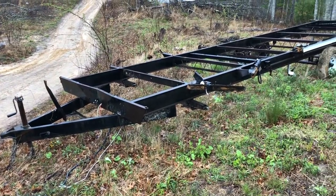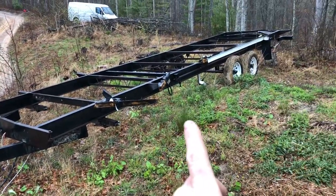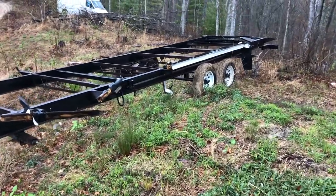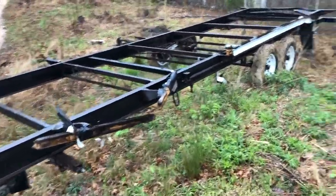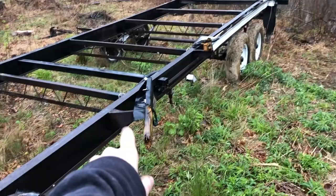I wasn't going to cut and move the axles, but I was thinking it's probably easier to move the tongue back. Because if you don't get those axles perfectly square, it won't trail behind you right. So that's the plan. I've got that figured up, so first I'm going to get it moved over to a more level spot.